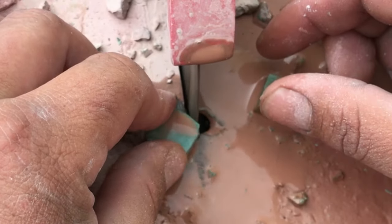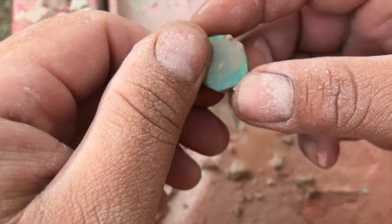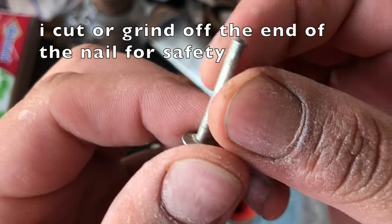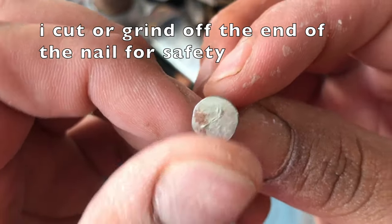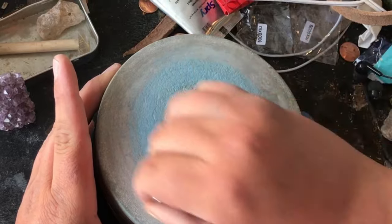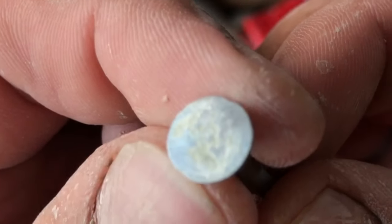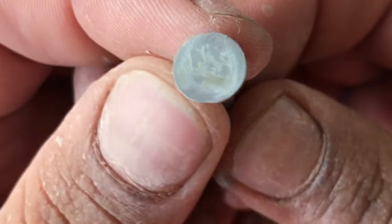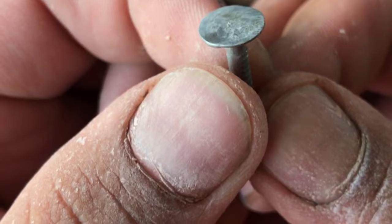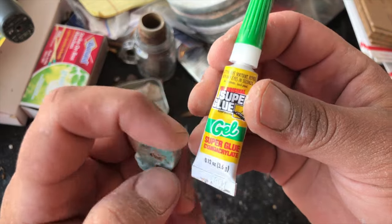The next thing I do is get ready to glue the stone to a nail. You could use other dopping sticks, but I use a nail because it's really easy — they're relatively straight and fit into my flex shaft pretty easily. I clean up the nail a little bit by running it across the stone wheel, but you could use sandpaper or whatever. I clean it up because it might make the stone stick a little bit better with the glue, since the top of cheaper nails can be kind of irregular.